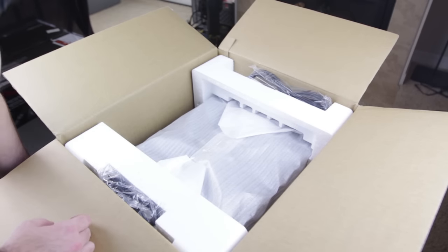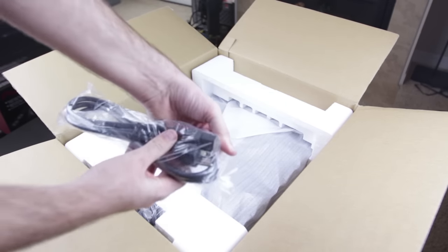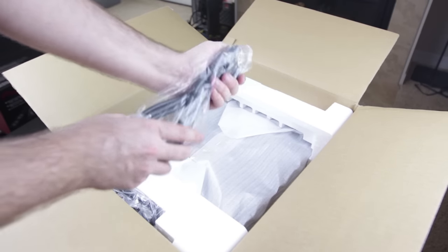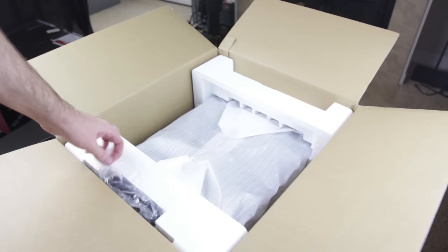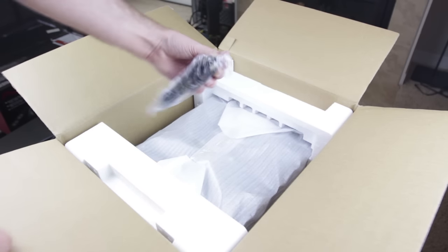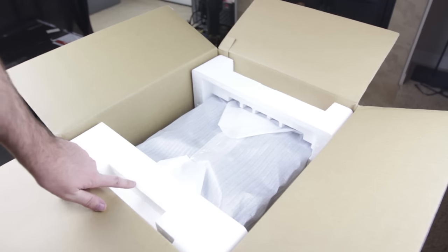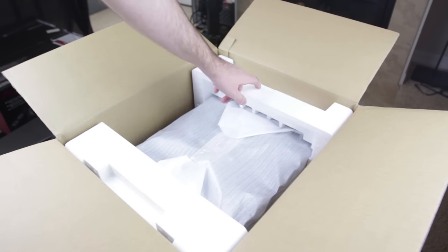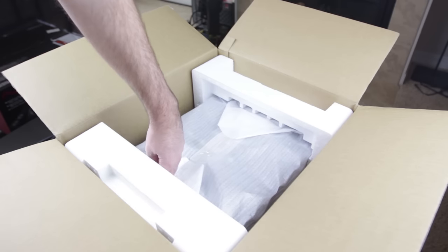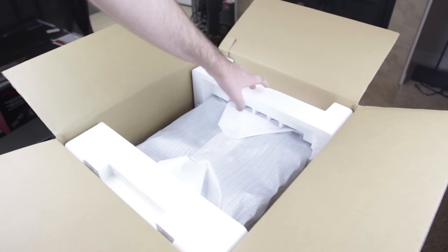As we open it up, we see our standard IEC to Edison power cable — a medium gray colored cable that I actually really like. And on the other side of the styrofoam, our USB A to B cable for connecting to a computer. The styrofoam is marked with little indented F and R for front and rear, so the crossfader side is on the front and the input/output section is on the rear.